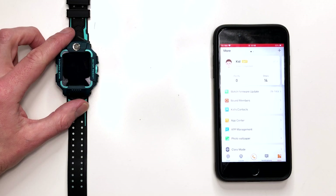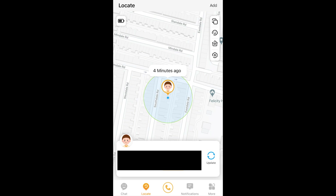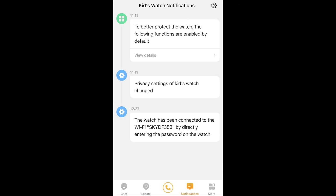Let me quickly show you the companion app in action. On the main screen you have chat options to speak to your child or the watch owner. Going to the right gives you the locate option, which shows you pretty much exactly where the watch is so you can find your child at all times. The notifications tab gives a list of what's been happening with the watch — including any changes such as adding a new contact — which is great for parents and guardians.